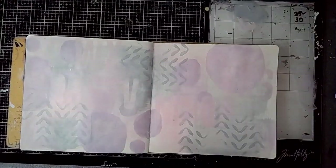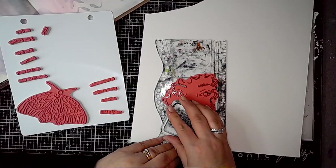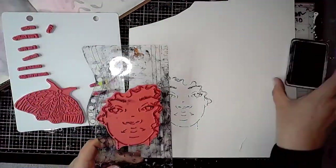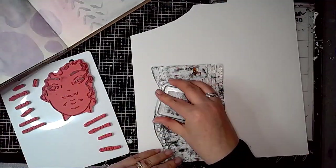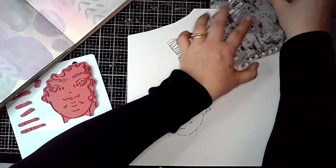That stencil is called Mini Favourites, also from Dina Wakley Media. This is the stamp from Danielle Mack called Rise Above, and as you can see it's got that fabulous moth stamp on it as well, which is one of my absolute favourites. I love it.